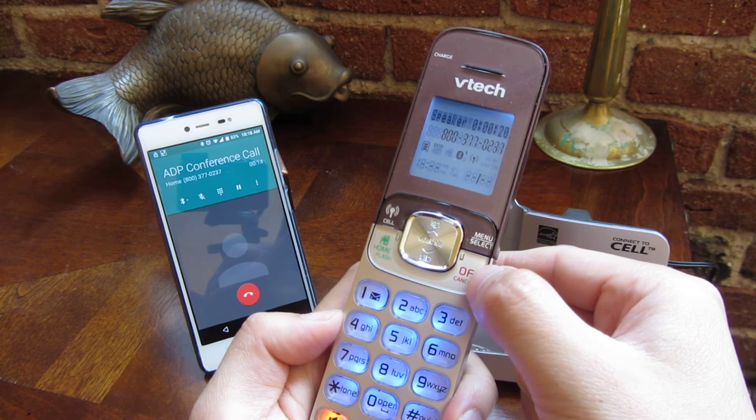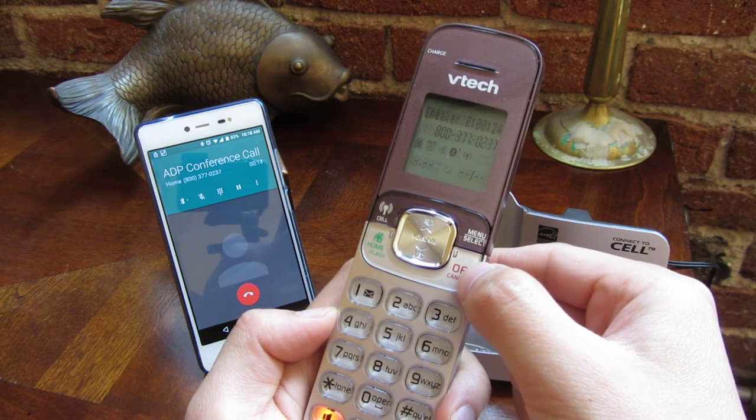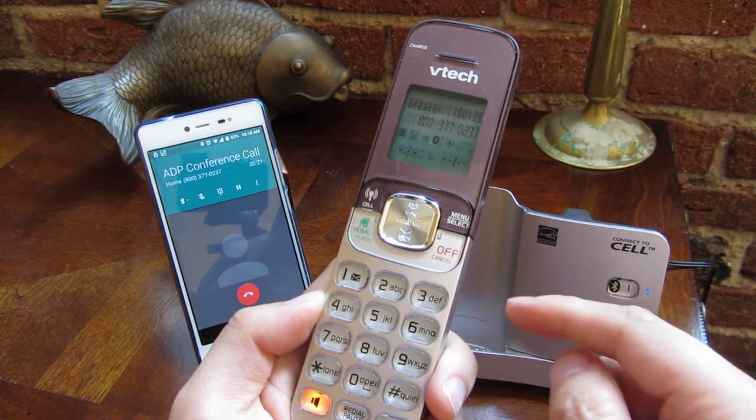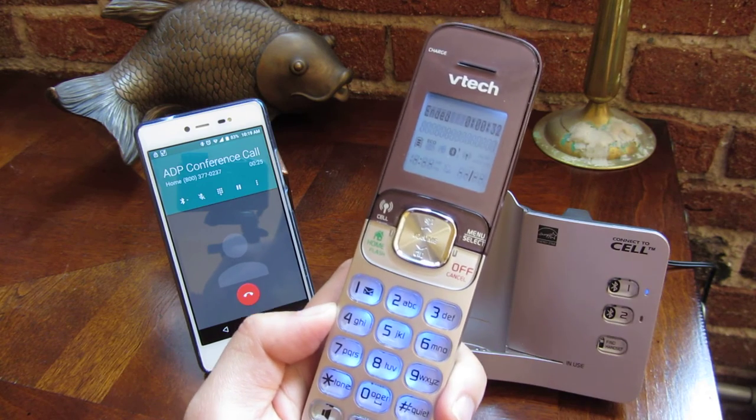That's because it's a DECT 6.0 phone, which has a dedicated wireless frequency or bandwidth that doesn't interfere with your other wireless devices, such as your router or anything else. So I'm going to hang up here.